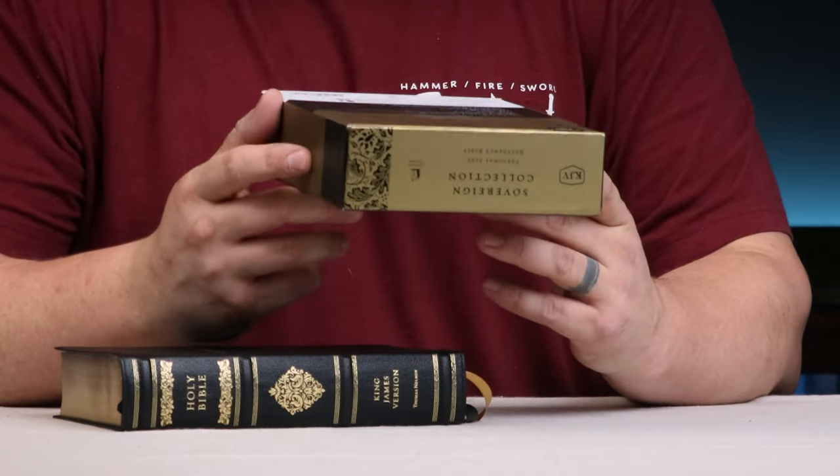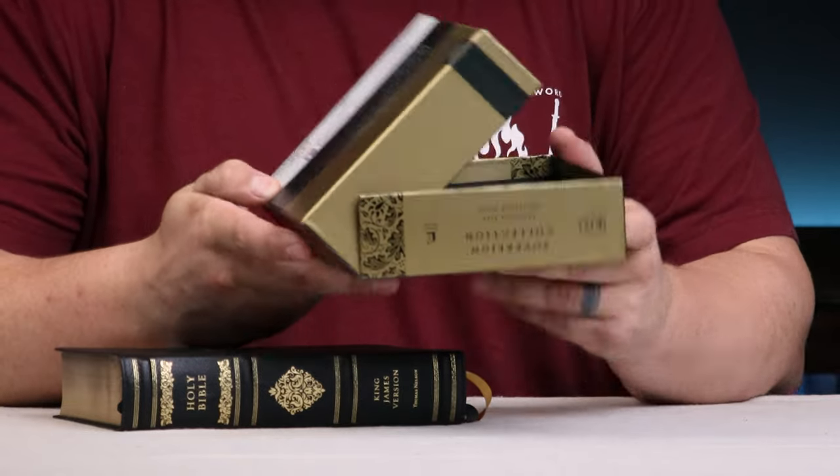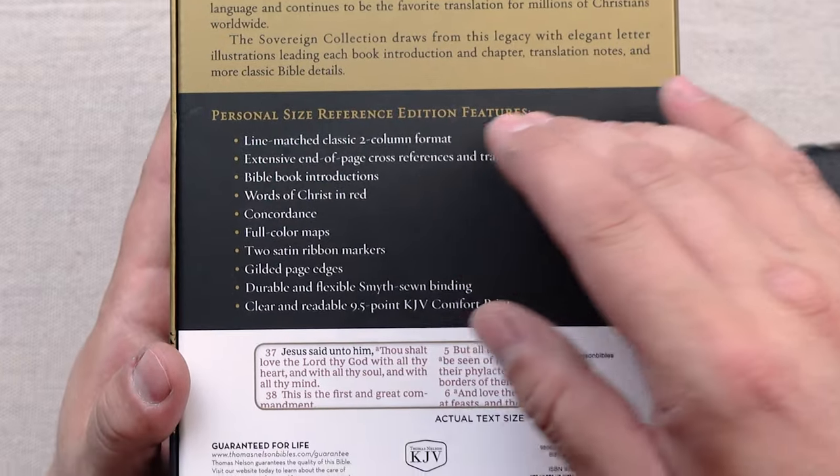Before we get into the edition and the text layout, I want to go over this packaging. This Sovereign Collection edition comes in this great clamshell box and it's really sturdy. This is the personal size reference edition of the King James Sovereign Collection and on the back you can see a lot of the features.